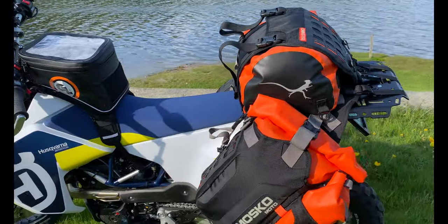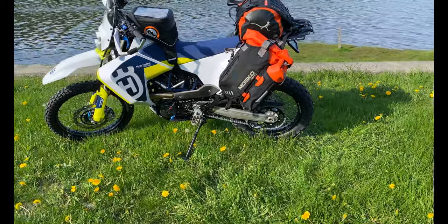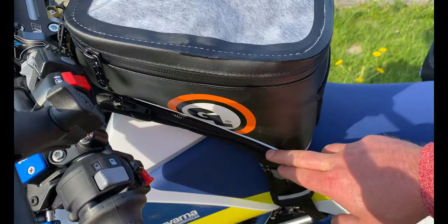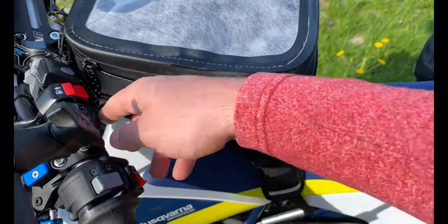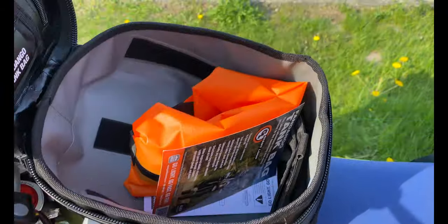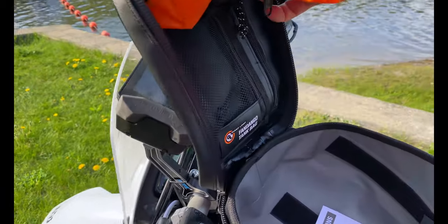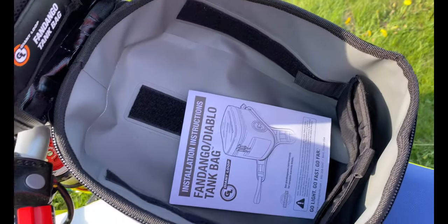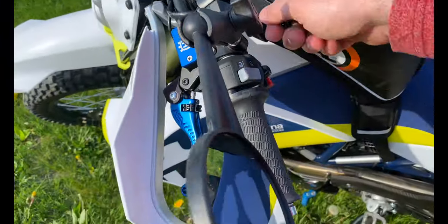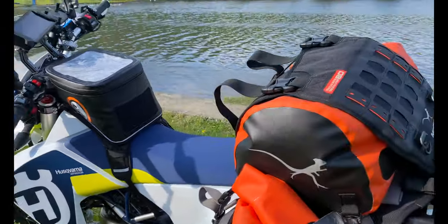I'm going to pause here to show you guys the luggage options because Heather dropped by with her car and I was able to put this stuff on. So the Giant Loop bag — you can unzip it here to access your front fuel tank. If you open this up you've got a little map pocket, waterproof welded construction, little storage options. This is their brand new Fandango — another pocket and a bunch of storage. Fully waterproof, and I think it fits well on the bike.